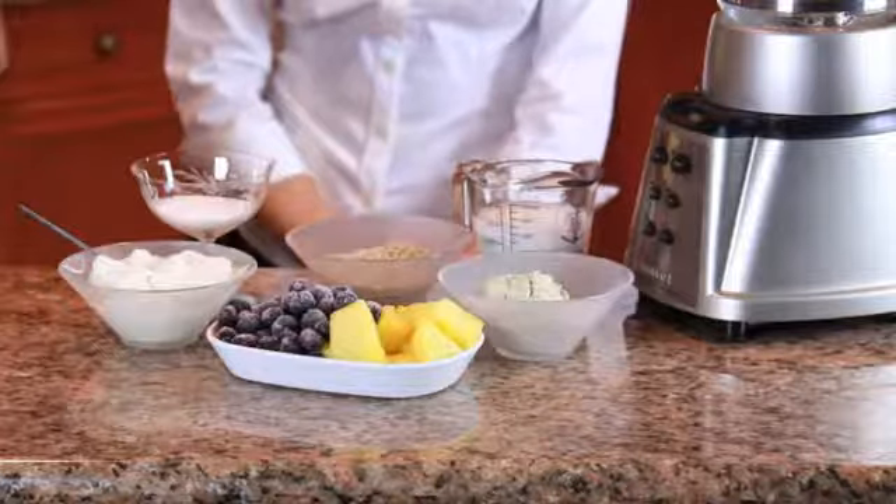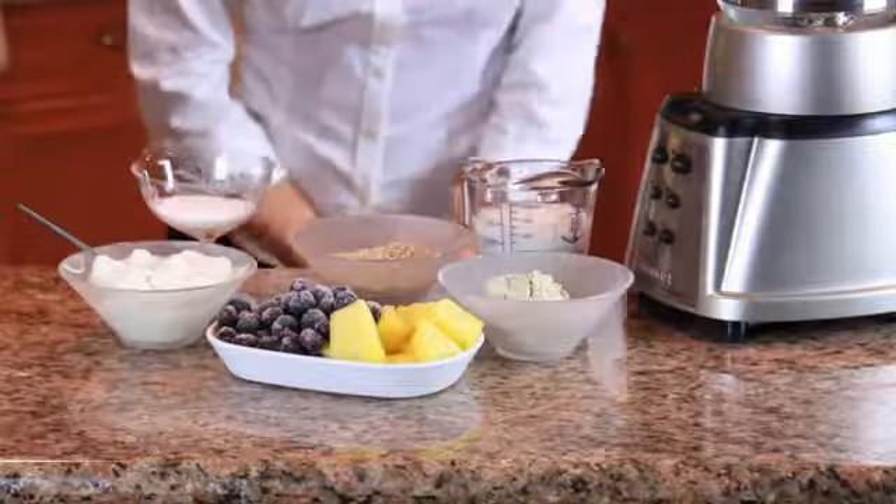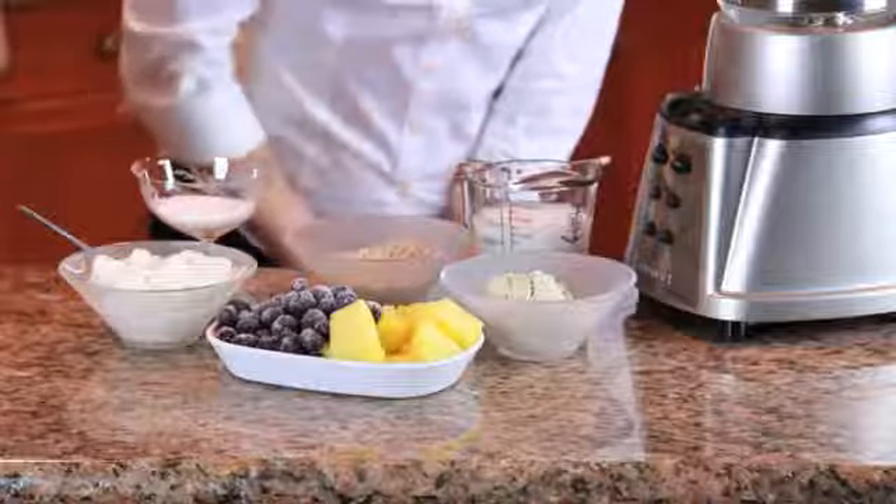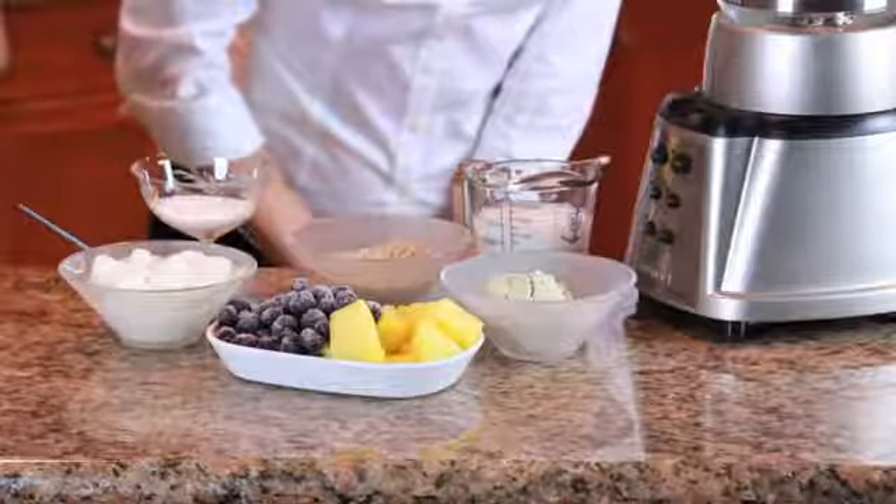So here's our ingredients. Of course, no protein shake would be complete without our protein powder. And the rest of our ingredients are going to be our carbohydrates.